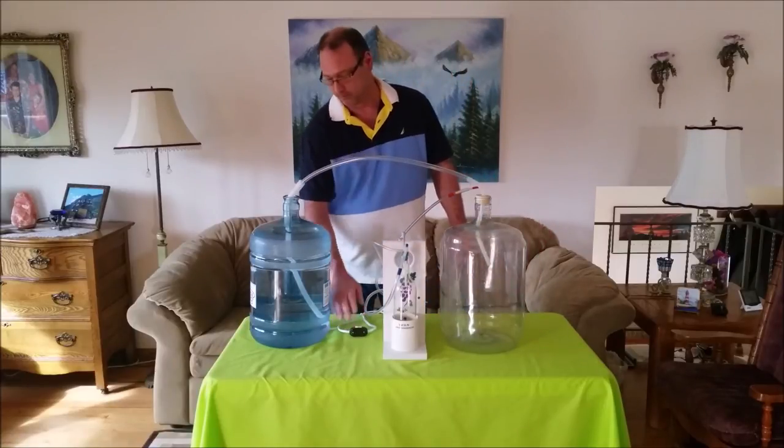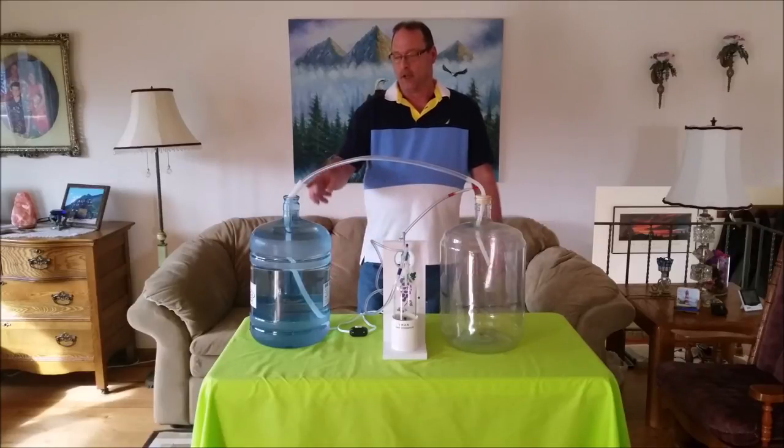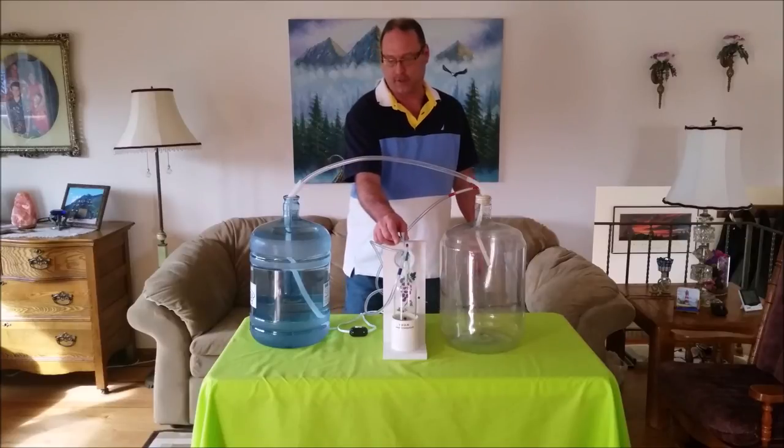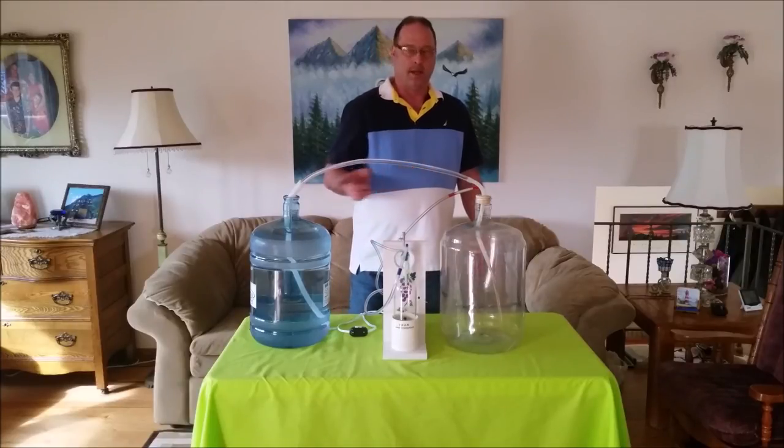So now I'm going to turn the pump on. Here comes the fluid right now. And if we want to just get a quick start, we'll put our finger over it ever so slightly in order to get it going.